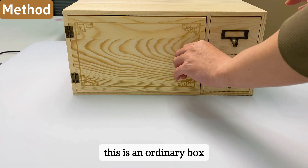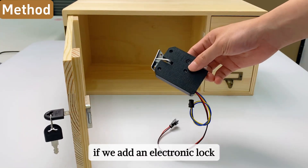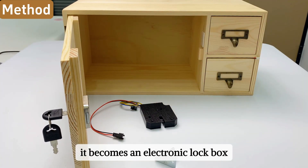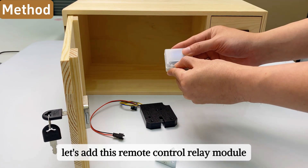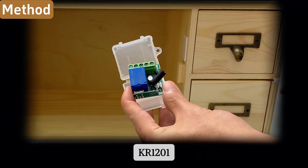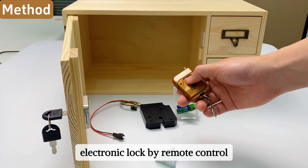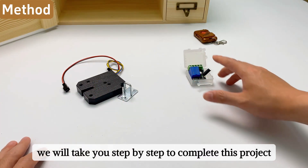This is an ordinary box that can be opened and locked by a key. If we add an electronic lock, it becomes an electronic lock box. But that's not enough — let's add the remote control relay module KR1201 to control the opening and closing of the electronic lock by remote control. Next, we will take you step by step to complete this project.